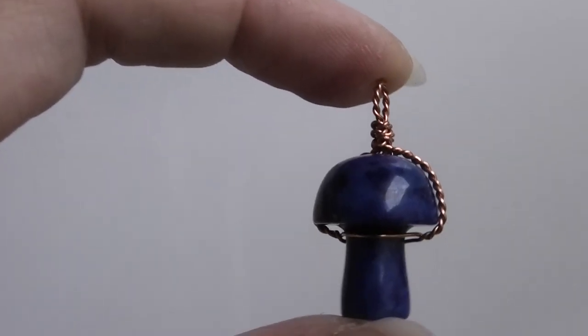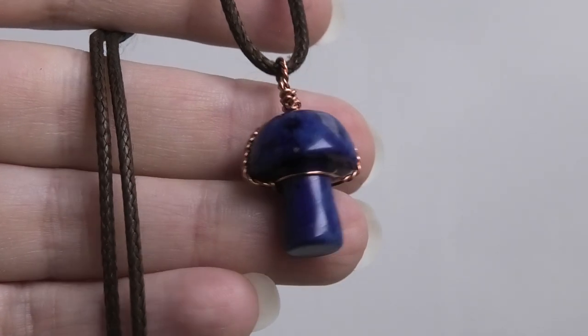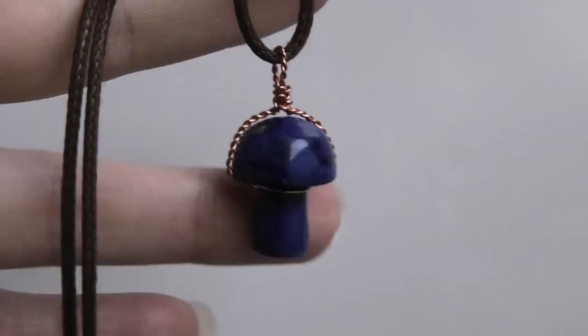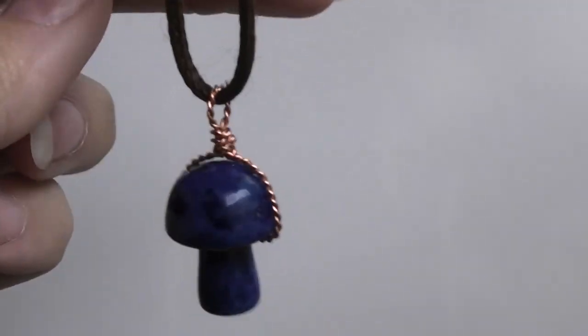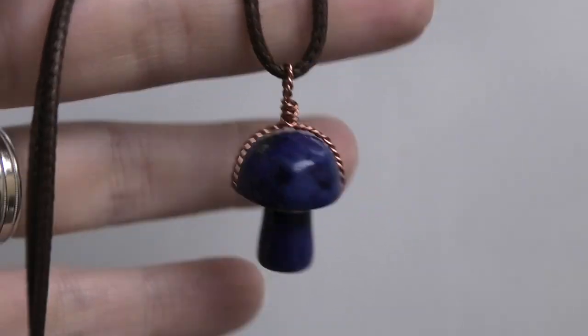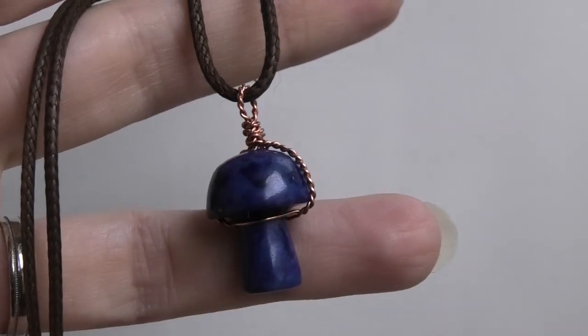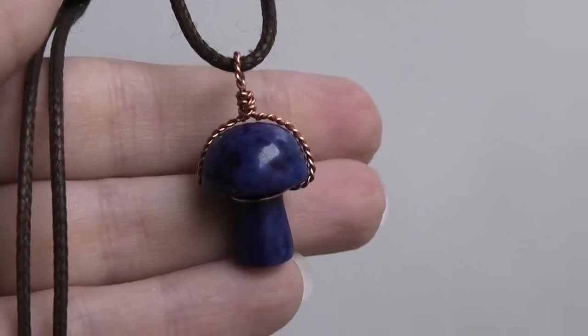If you need to adjust anything, here from the front we have our little twisted mushroom pendant. And here it is on a little necklace so you can see what it would look like if you were to wear this as a pendant. That's it — I hope you enjoyed, and thank you so much for watching. I'll see you next time, bye!